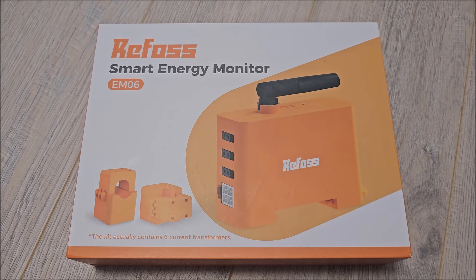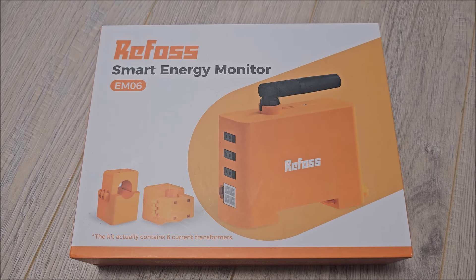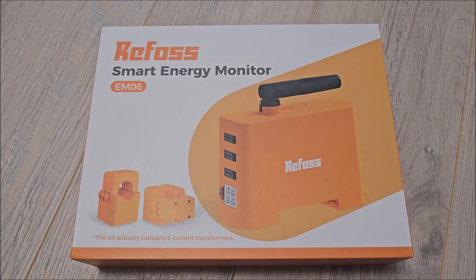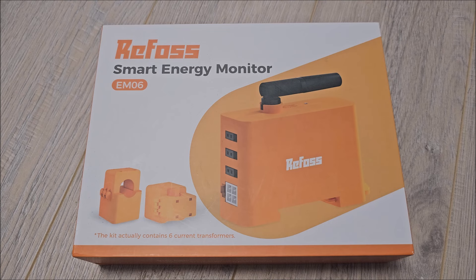That's about it. This is a really nice device that can help you make sense of what's happening on your electrical network. It can even calculate cost if you want, or just keep an eye on any ghost power usage from some device that switches on when it shouldn't. Thank you to Refos for sending this unit in — it's being put to good use. As always, see you in the next video, bye!